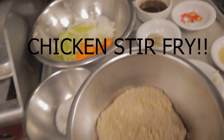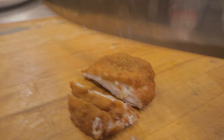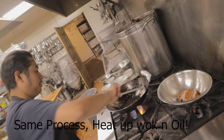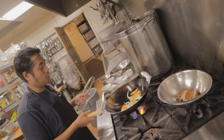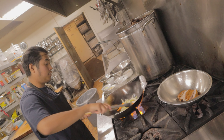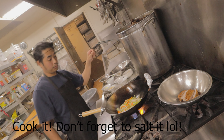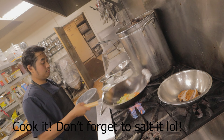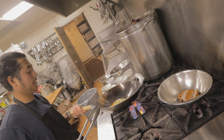The next stir fry I'm going to show you is with the chicken. First I have to deep fry the chicken, then do the stir fry process. As you can see, the chicken is done. The first rule: don't overcrowd the pan — you want to hear the sizzle. Not only are we stir frying, we're also seasoning the wok every time we cook with it.